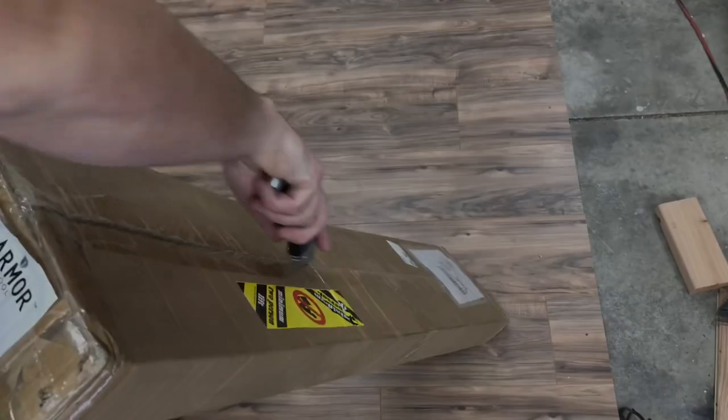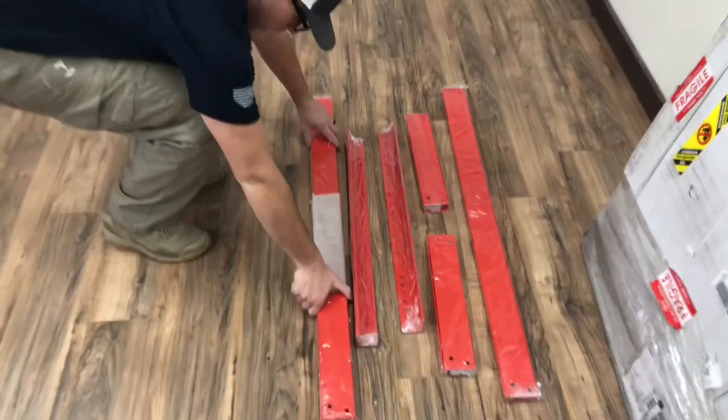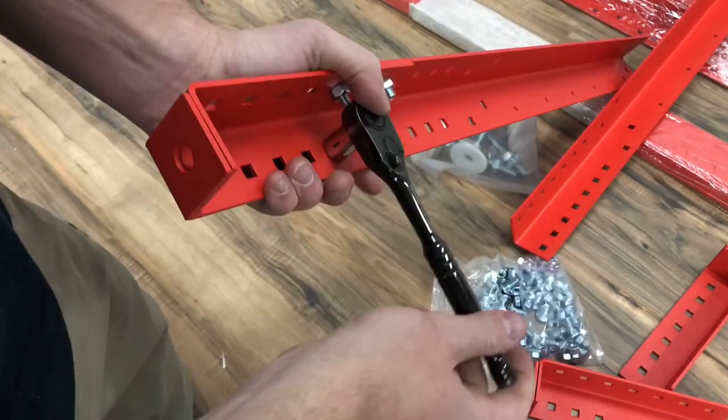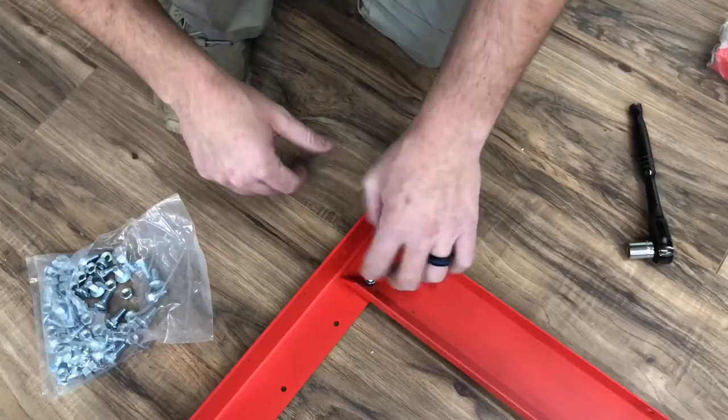For this portion of the shop remodel, I teamed up with Armor Tool. Armor Tool sent me this workbench — it's an assembly table that I'll be using. It has dog holes on the top. It's 25 inches by 54 inches. It's made out of thick steel, and it's a lot more sturdy than I thought, which made me really happy once I put it all together.